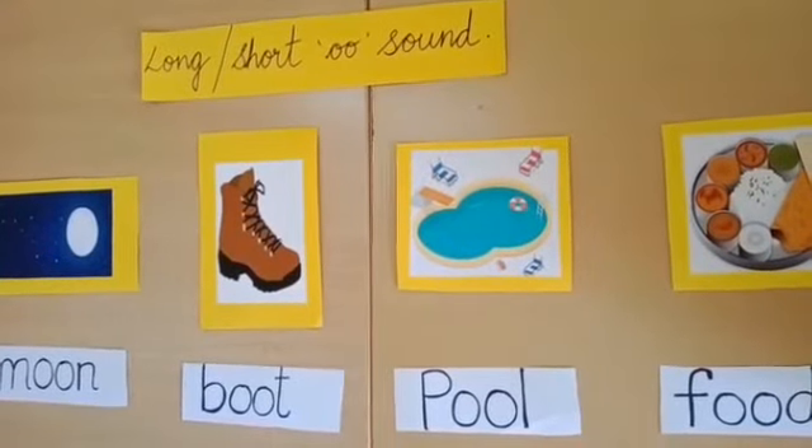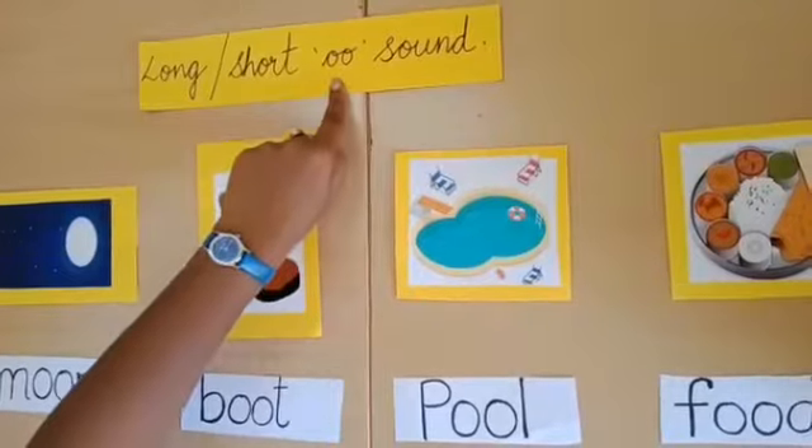Today we have seen short and long double O sound words.